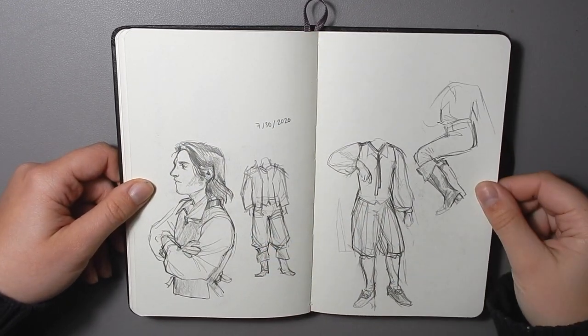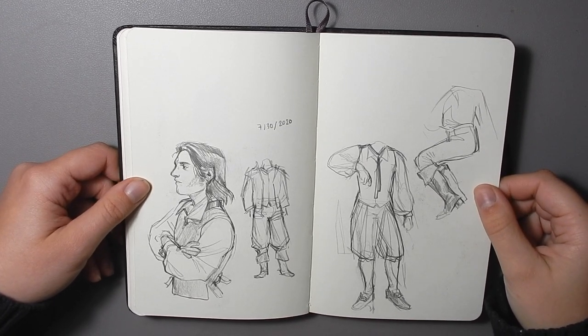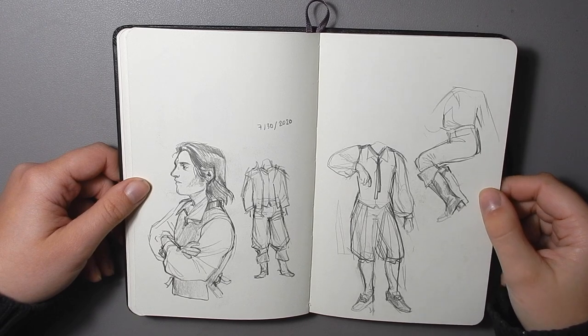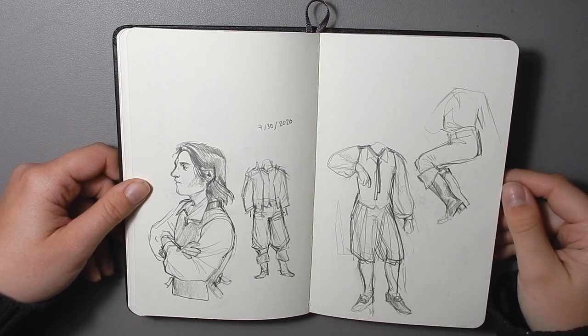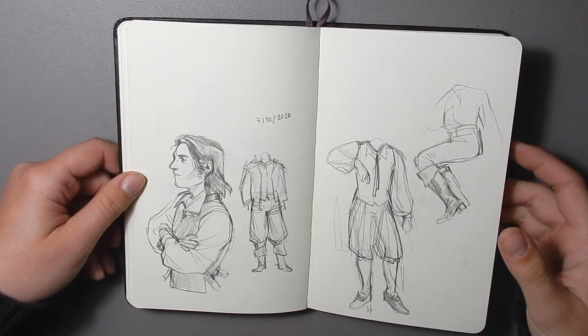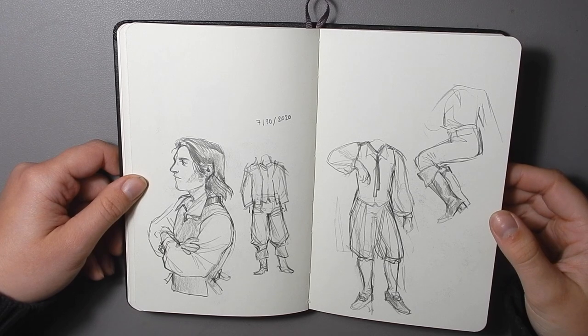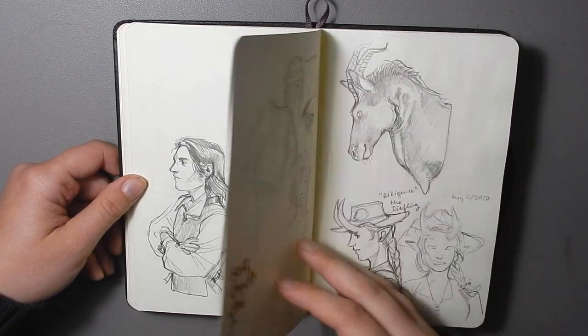A couple more sketches here — sort of thinking about 18th and 19th century privateer clothing, but trying to make it cooler, because some of those sailors, if you look at the old illustration plates, they look really stupid.